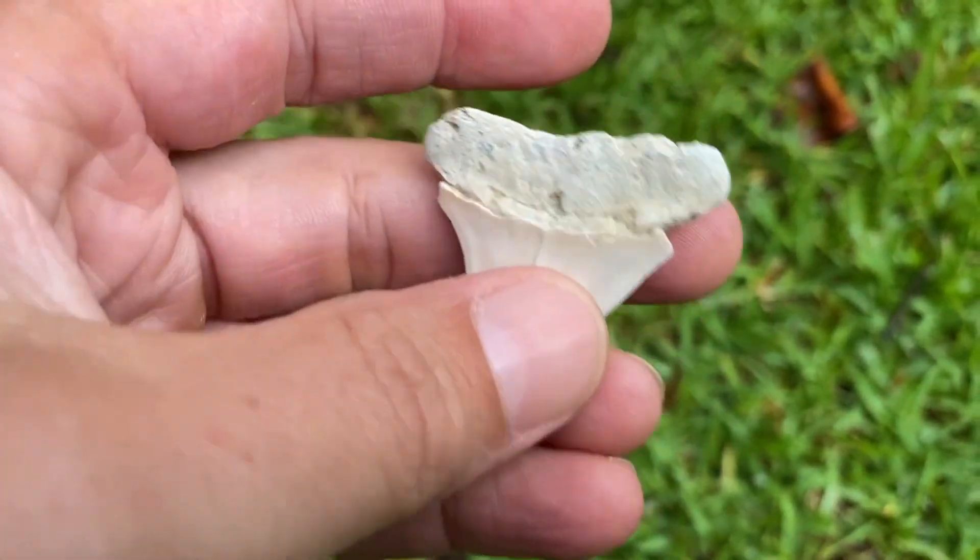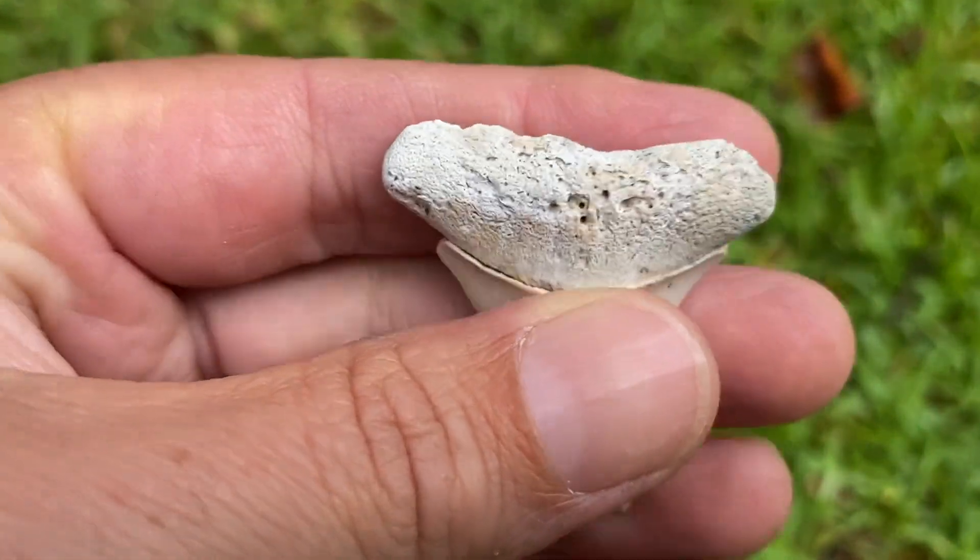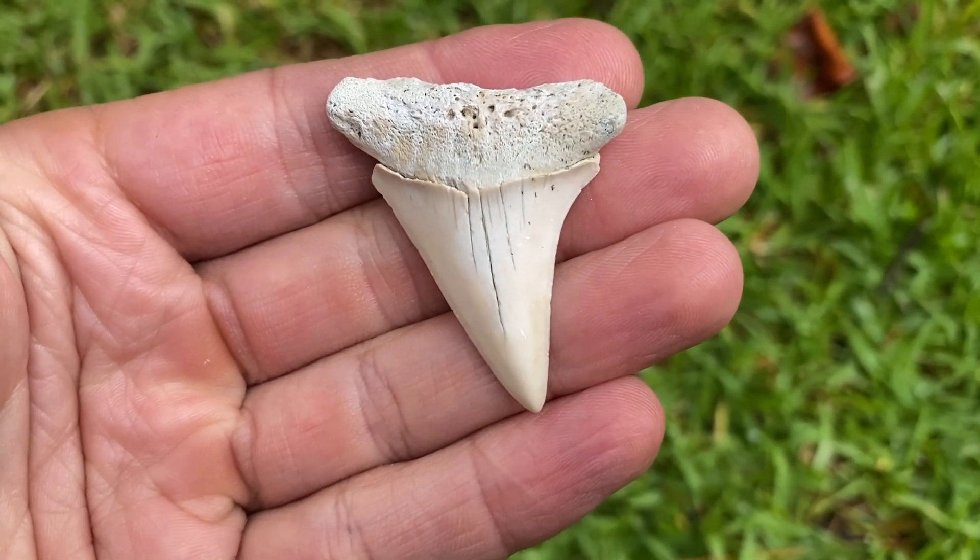Decent mako. Nice color. Don't find a whole lot of the white ones. Wish the root was better, but hey, had fun finding it, right?